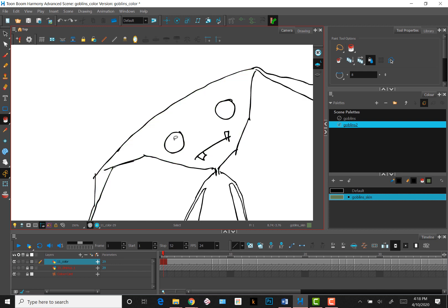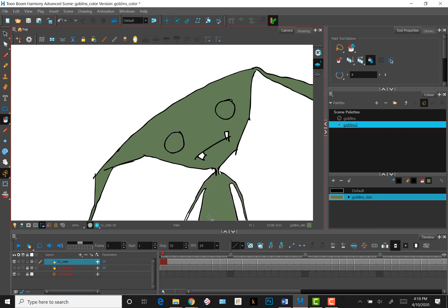Sometimes, though, you don't want a color to change. For example, maybe I want the line color of my drawing to stay black. Toon Boom has a Paint Bucket option called Paint Unpainted that will preserve any area or line with a color already assigned to it. Now when I drag over multiple areas, the color of the line is preserved because it is considered already painted.